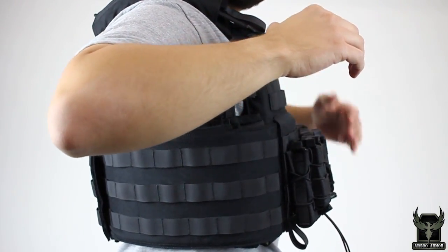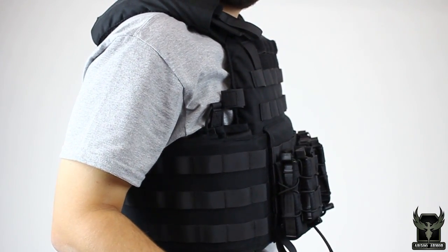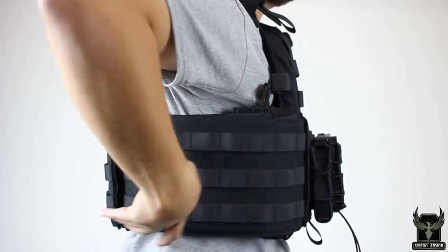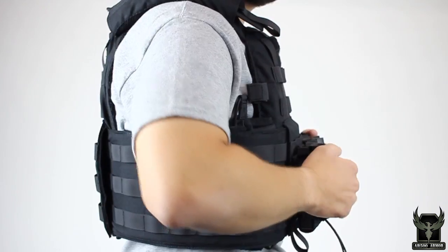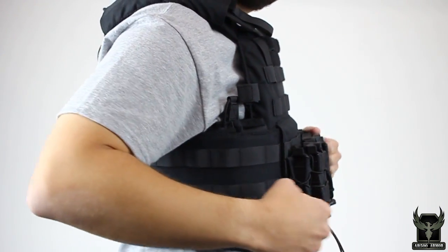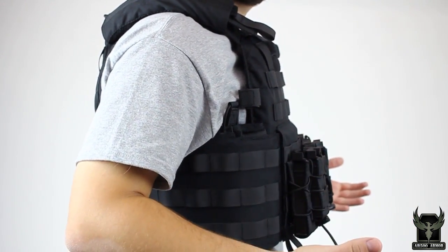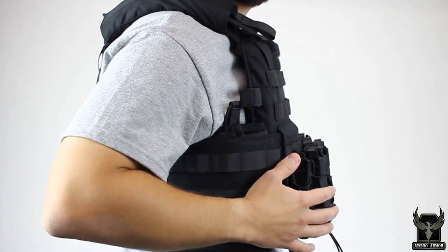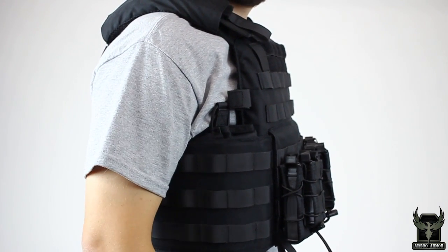Now to discuss side plate position. It's going to be individual on each carrier and unique to each individual based on what kind of carrier you wear. Your side plate should pretty much be center mass. If your cummerbund is adjusted forward and your side plates are adjustable, make sure they ride evenly or whatever is comfortable. Do your side to side motions, your forward and back motions, and make sure you can move freely. The side plate position really depends on how snug or loose you wear your plate carrier and the type of cummerbund system you have.